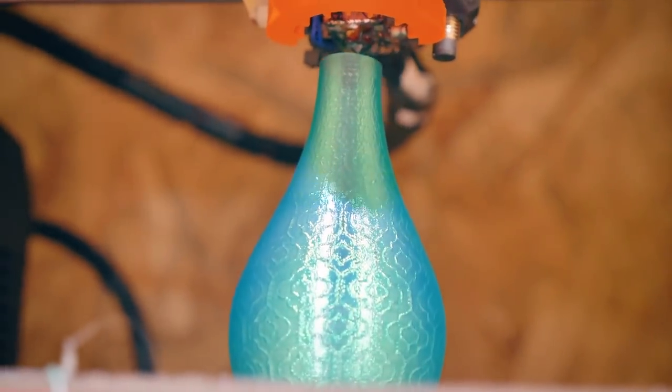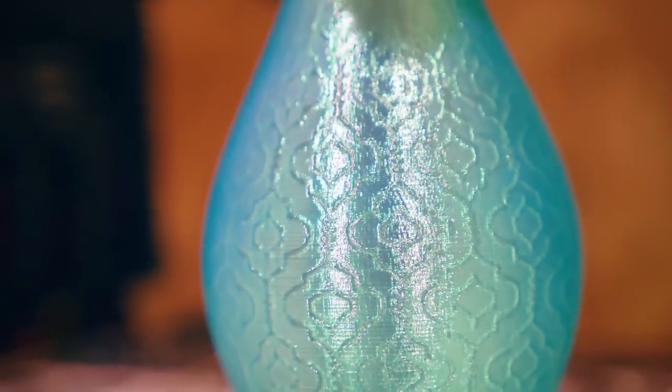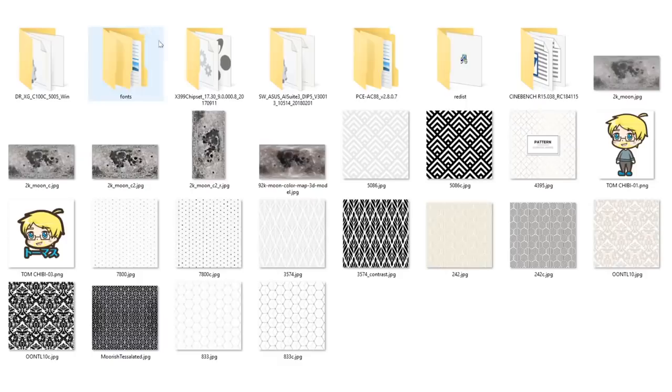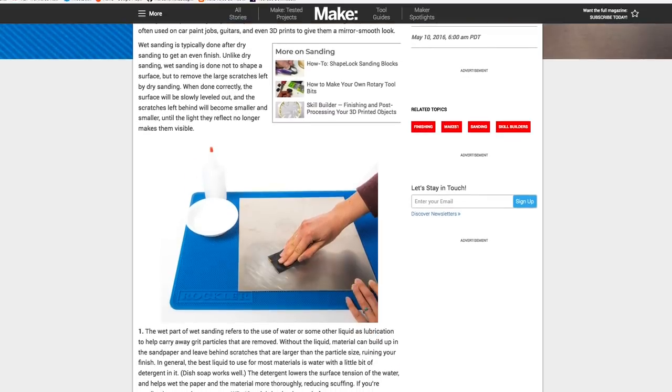It's time for some tips. On YouTube, I found this useful video by Thomas Senladerer about velocity painting your 3D prints. It's something I'd never heard of, and it turns out not to be painting at all — it's a way to apply a slight pattern texture to your 3D prints, and it's a cool effect. Over on Makezine, there's an oldie but goodie on wet sanding by my maker guru Jordan Bunker. I still don't think I have the patience for it, but it's useful to understand the technique.